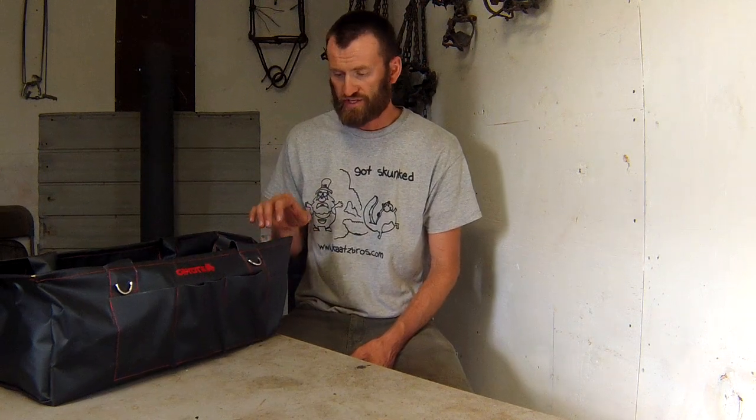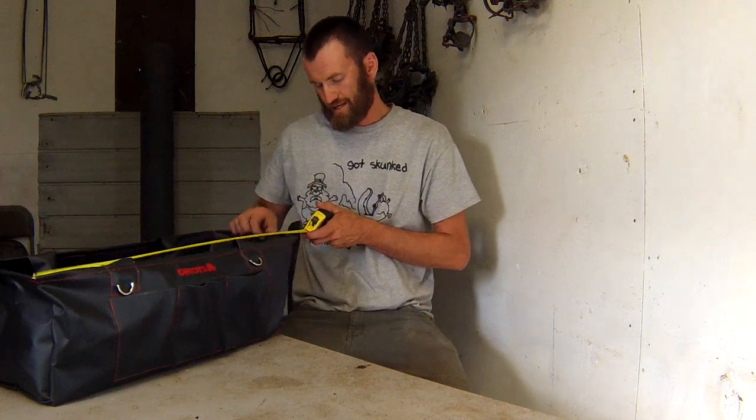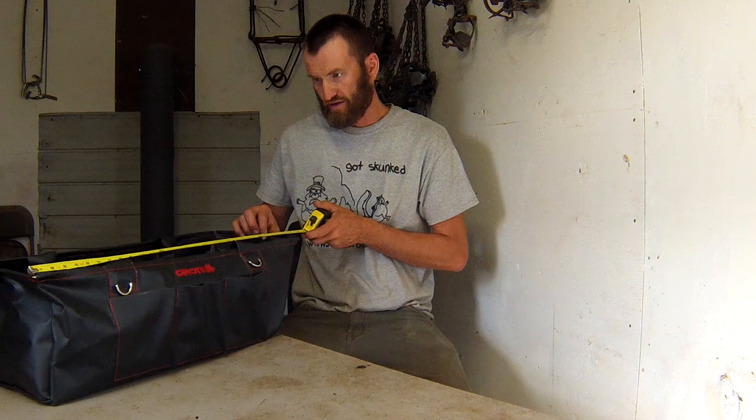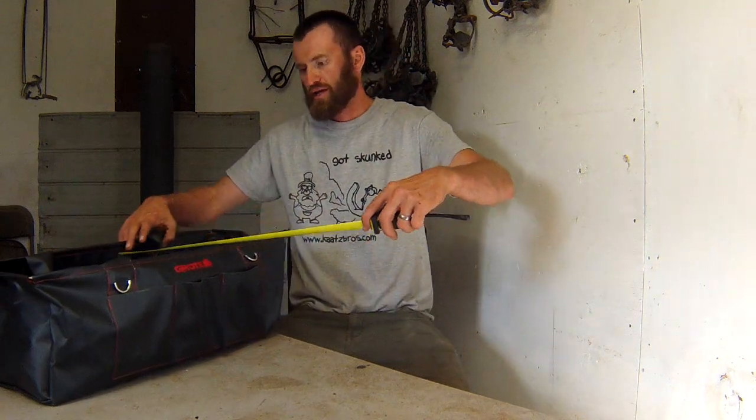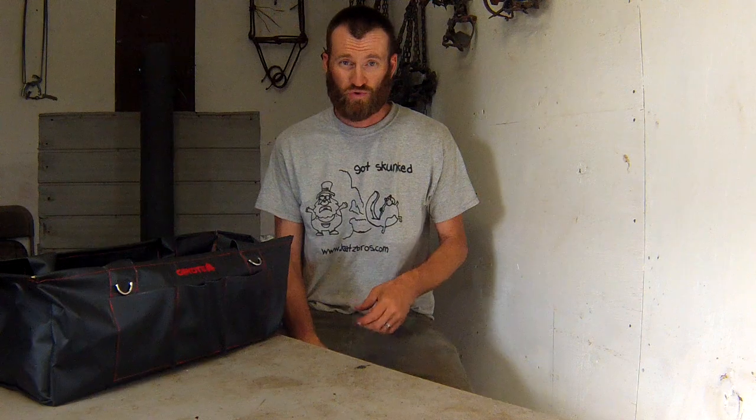I'm getting ready to prepare and get stuff together for this fall's trapping season and I'm excited to use this. It is about 20, close to 28 inches long and somewhere around a foot wide. The cool thing about this is most other bags in coyote trapping don't have enough length for your longer pieces of equipment — you end up with stuff hanging over the side, or in a five-gallon pail that keeps tipping over.